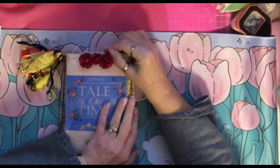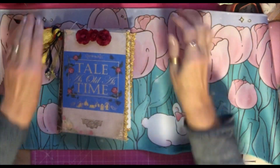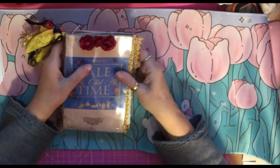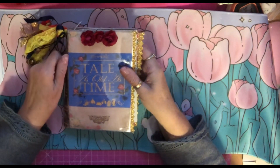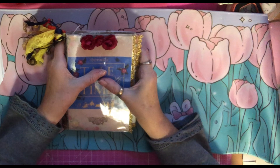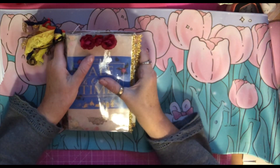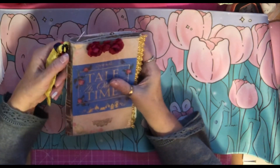Hi everyone, I've got something a little different for me today and that is a Beauty and the Beast, a tale as old as time journal. This is a journal that I've made as a gift for the bride of a wedding we recently went to, and their wedding was Beauty and the Beast themed, which is why I chose this theme.